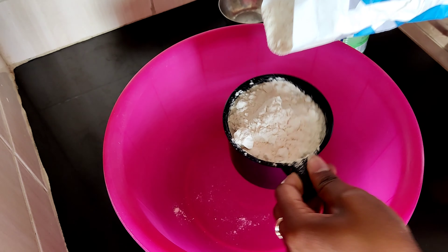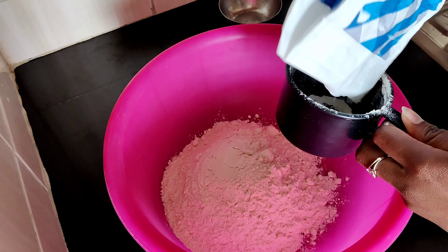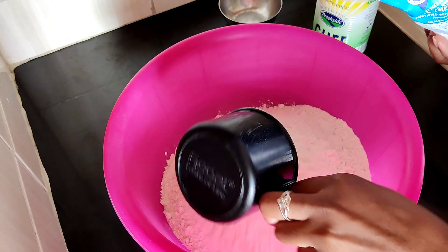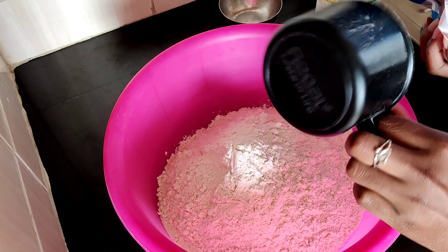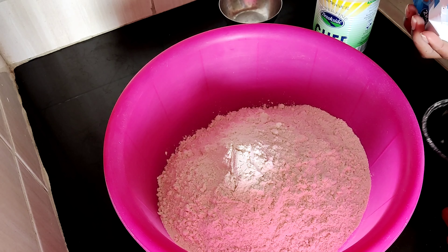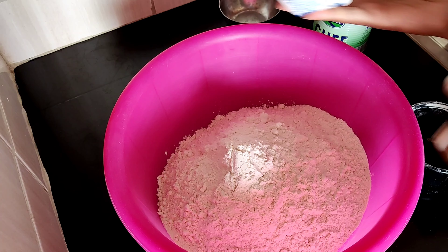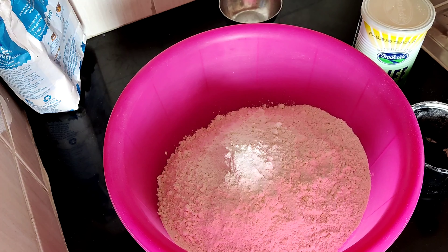You can use your ordinary cup to measure. I'm using around five cups because I want around 10 to 15 chapatis — always leave some flour aside for dusting. Measure your salt according to your taste; I'm using one tablespoon.